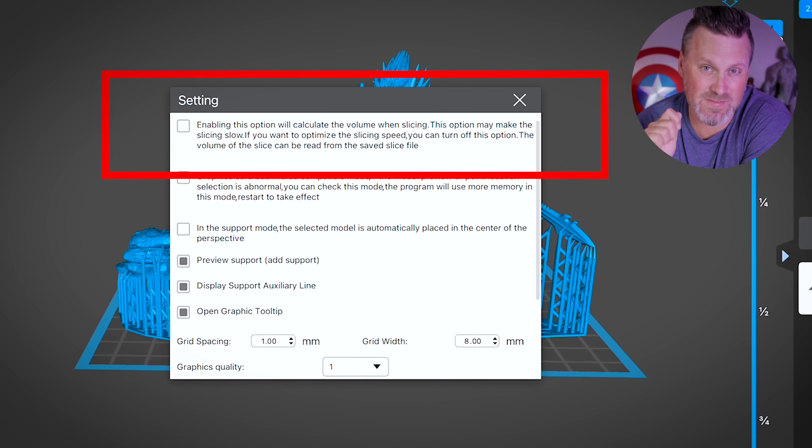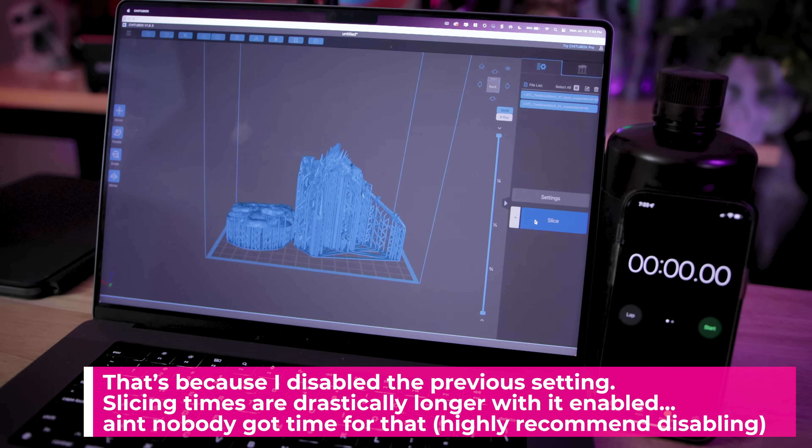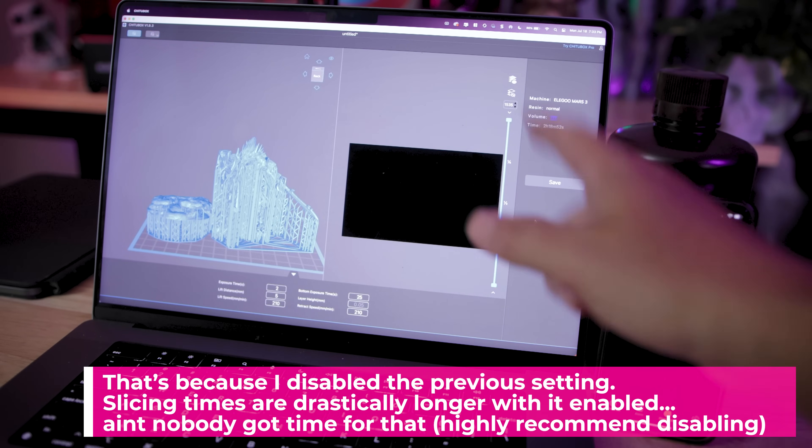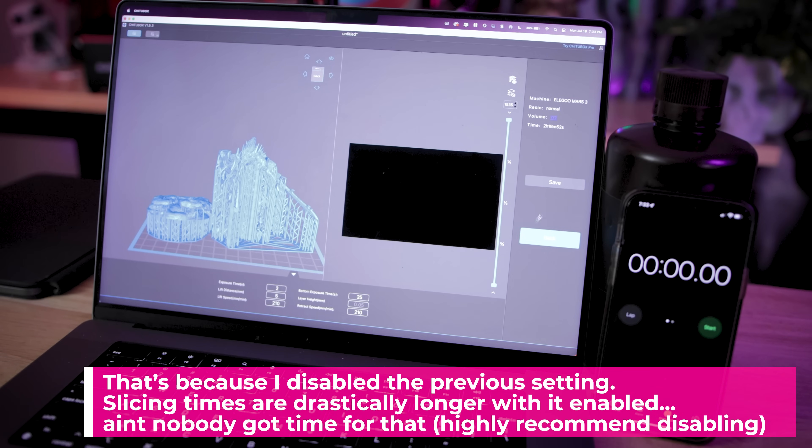This drastically speeds up the slicing times. One thing to initially note here with ChituBox: I'm going to click Slice and it's going to very quickly process that initial slicing — that's like a fraction of a second. It's going to tell me an estimated time, and then I can actually proceed with slicing the file after saving it to a location.